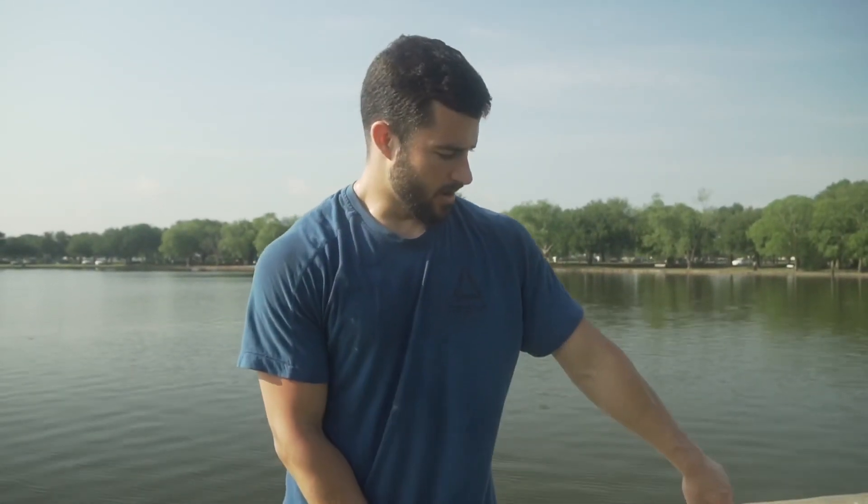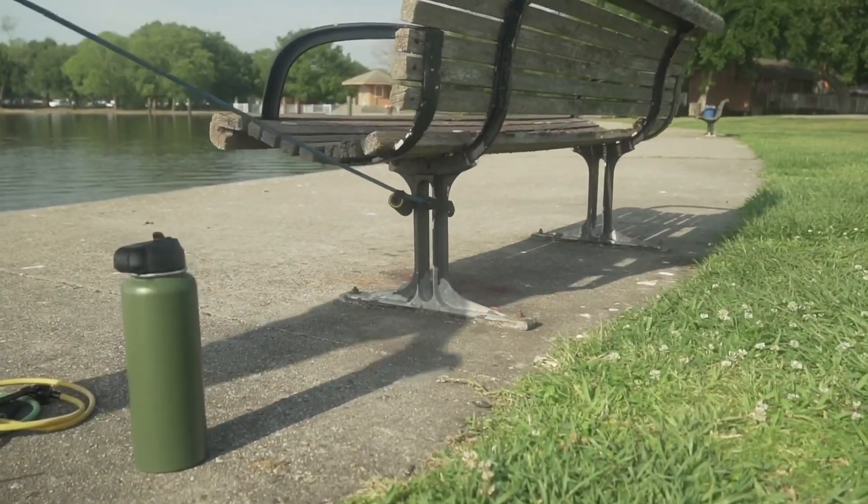Next thing we're doing for shoulders — since we did some single leg stuff, we gotta do some single arm stuff, keep everything balanced. We've got the band hooked around the bench here, coming straight out to the side.